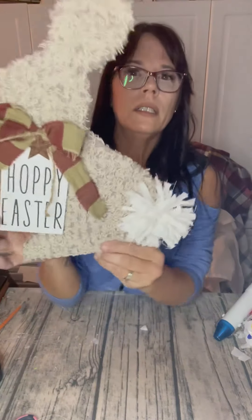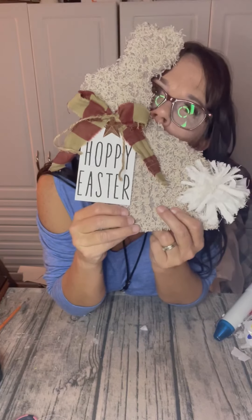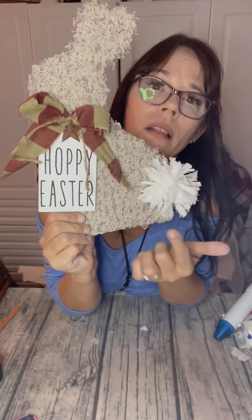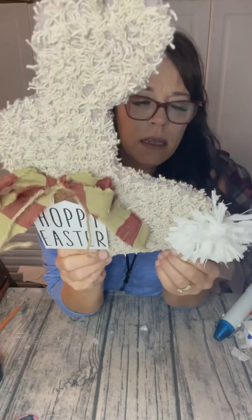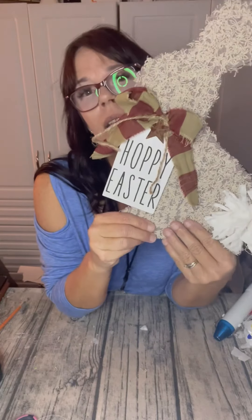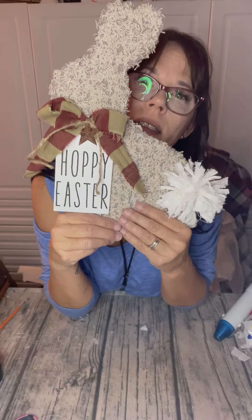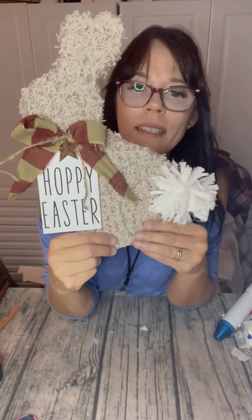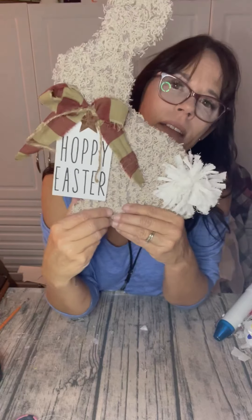And we've got a cute little primitive bunny. How much did it cost? A couple dollars of supplies from the dollar store — I have the tea towel and the bath mat. It was one bath mat. And I used a piece of cardboard from one of the Amazon boxes, and just the tag. How cute is that? If you liked it and you think someone else will like it, make sure to sprinkle the love and give me some hearts and likes. Thanks, guys. Have a good one.